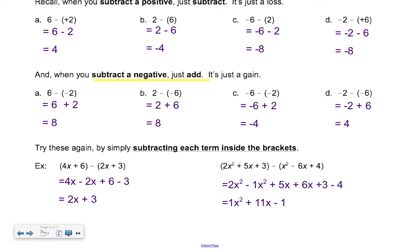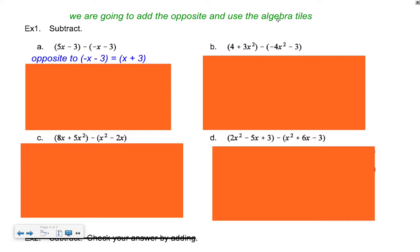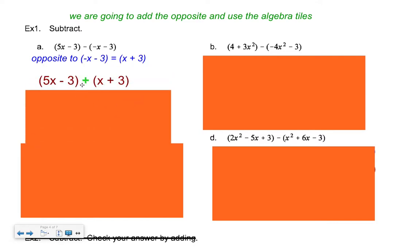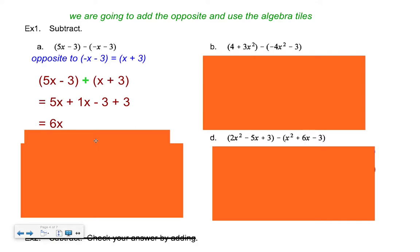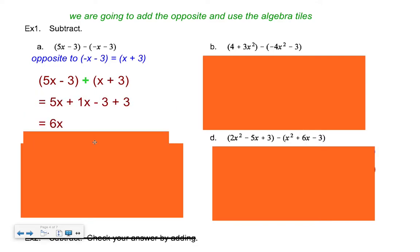We'll do four examples using add-the-opposite and algebra tiles. Pause the tape for each one. First: (5x − 3) − (−x − 3). The opposite of (−x − 3) is (+x + 3) — just change the sign of everything inside the bracket. So we rewrite as (5x − 3) + (x + 3) and add the opposite. Put it on the tiles and you should get 6x.